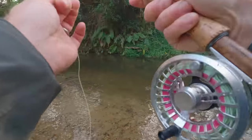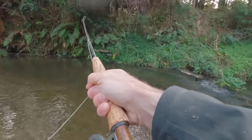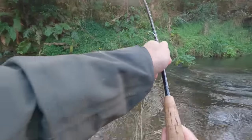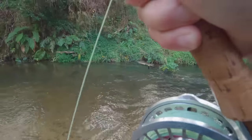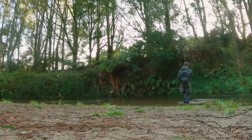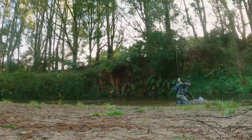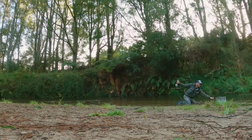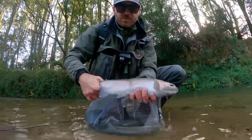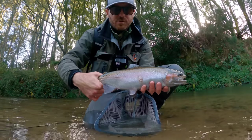It's a strong fish but it doesn't look that big — it's put itself on the log. It's small but it's wily. Actually it's not that small — very, very strong. It's wrapped around that log again. Right, it's come loose. Got it — a little bit of damage. It wasn't that big but it was hooked funny, sort of to the side of the mouth, which is why it was so strong. Let's get it away.